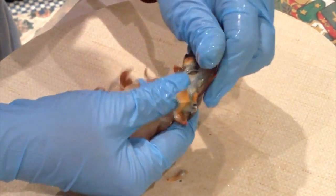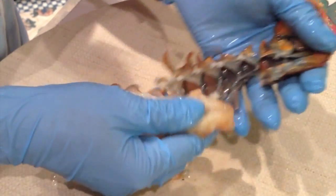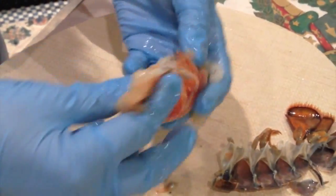Then the last little bit you just gently pull it out, and that's your lobster tail.